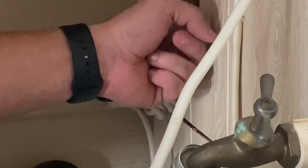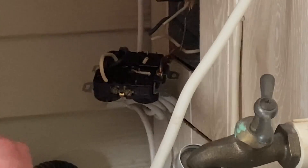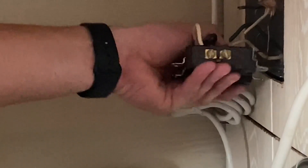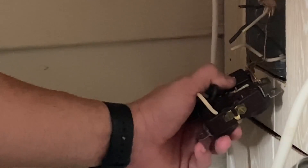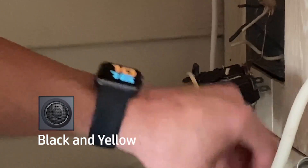We are going to add a ground to this box so that this box is grounded from now on. We'll tap all of that in and rerun a ground out from there. All the grounds will still be tied together. Gold is always the hot side. The easiest way to think about it is that rap song — black and yellow, black and yellow. Your black goes to your yellow gold.